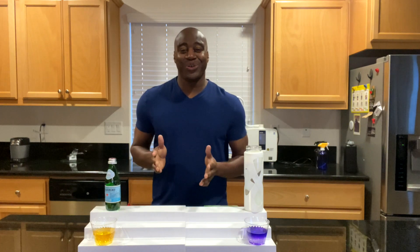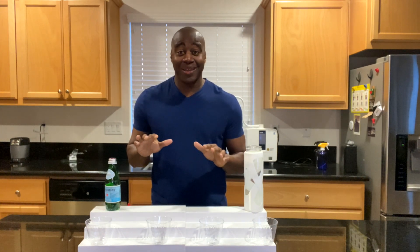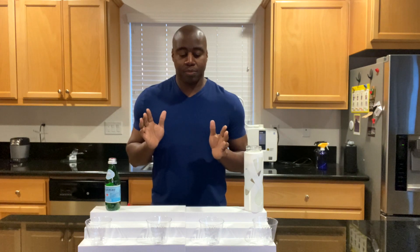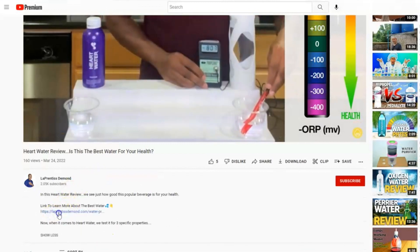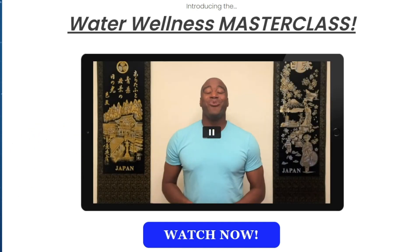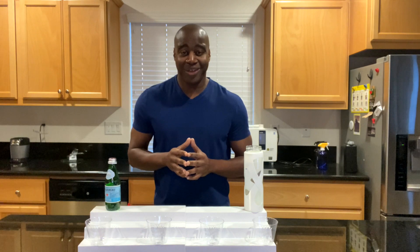Let's jump into that third and final test. But before I do that, if you're curious about what water I recommend drinking — this electrolyzed reduced water is what I recommend. If you're interested, I have a masterclass down below. Click the link in the description — it's a free masterclass that shares exactly how this water works, how to have it in the comfort of your home, and save thousands of dollars in the process.